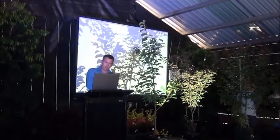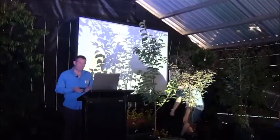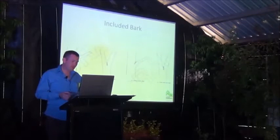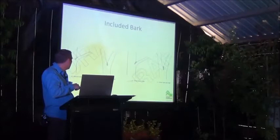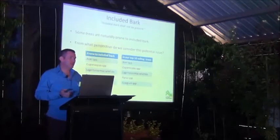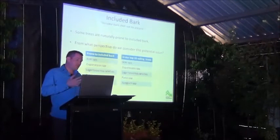Really quickly on included bark — I don't know a lot about it because it's not so much of an issue in the nursery. Basically, included bark is best described as bark in a junction that's folded in — it's concave, versus extruded bark which is convex and what we want to see. This creates a structural weakness at that junction. When the plant is very small in a nursery situation, it doesn't necessarily have stems developed enough to give us an indication of whether that tree actually has included bark or not.